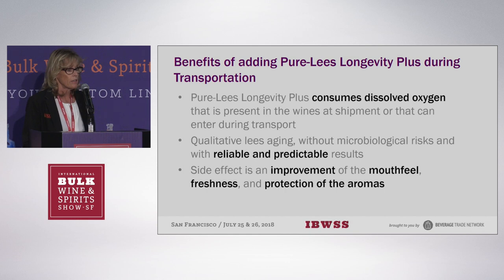Using Pure Lee's Longevity Plus in transport provides several benefits. It consumes dissolved oxygen that could be present in the wines, and depending on how your wines are transported, they could actually also pick up oxygen. So this will help consume some of the oxygen during the journey. You're also getting an improvement of mouthfeel, freshness, and protection.